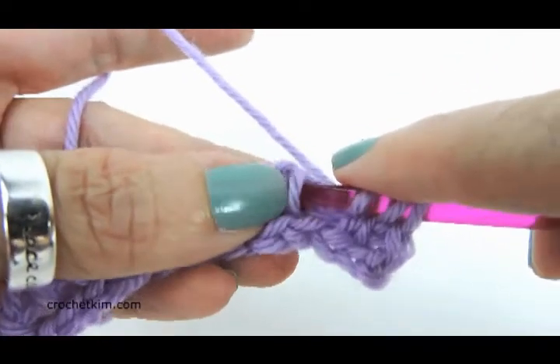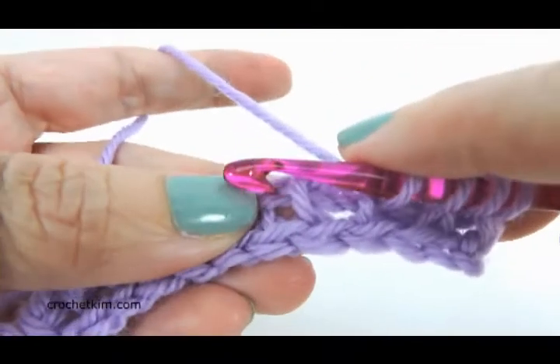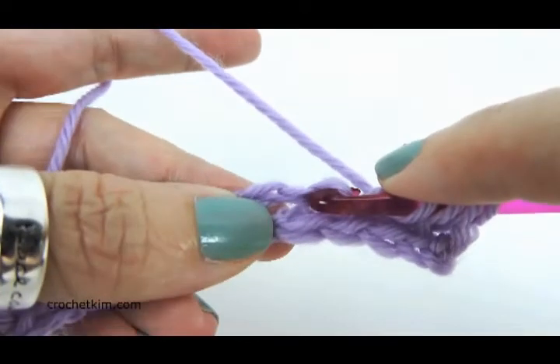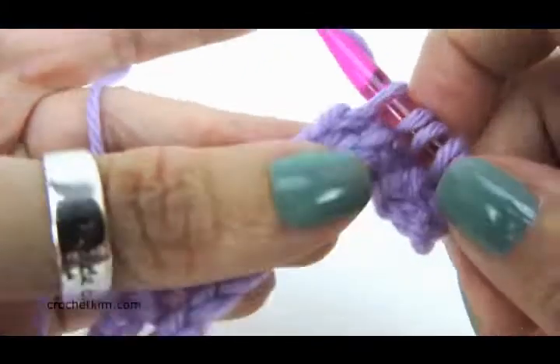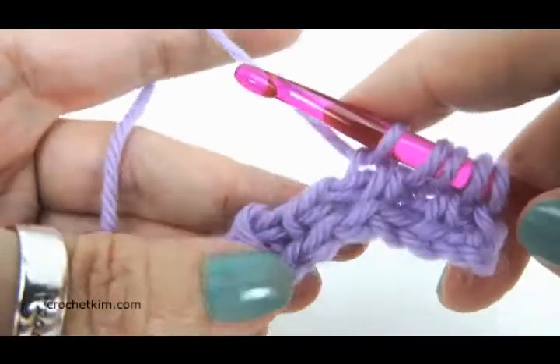Let's do that again. Here is a simple stitch. Use your hook like a grapple and just grab that yarn. Instead of twisting down like I usually do, try twisting it up — straight up — and it will pop up on the top. Then yarn over and pull a loop through.